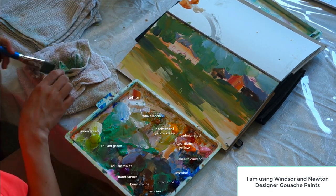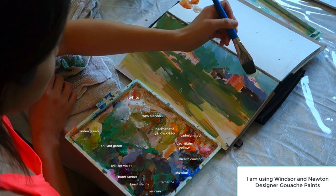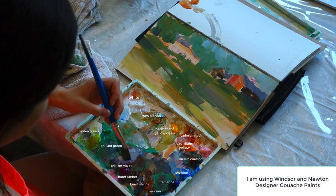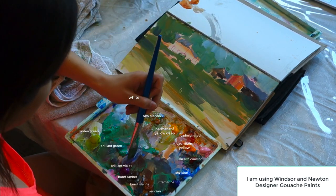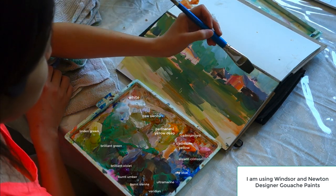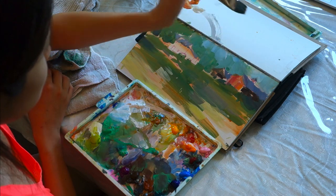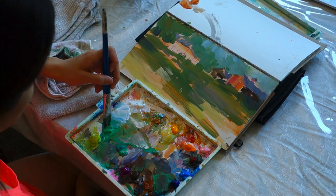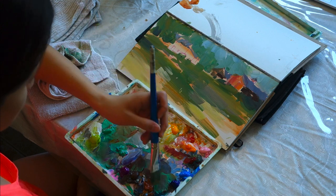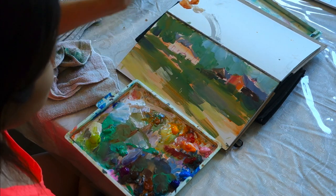It still looks really rough, but I'm starting to see how things are coming along — how I need to adjust my values in relation to others. I know there's a lot of darks I haven't added yet. I can already see I'm going to have to lighten the sky. I'm going to say again: gouache dries a lot darker. I apologize for my really messy palette, but I like it when my colors aren't so fresh and have a nice muddiness to them. Gouache doesn't really mix on the palette, so you can get really nice colors even when you have layers of color underneath.